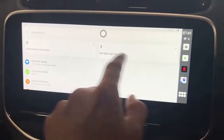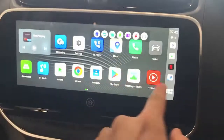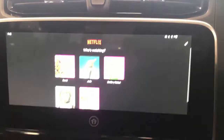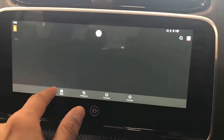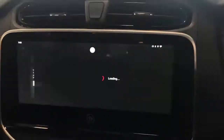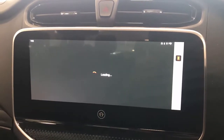Right now it's connected to my hotspot, but as I said you can also have a SIM card connected. From here you can go to the main menu, or simply go to Netflix on the right-side menu, select your account, press play, and you'll have Netflix running in seconds.